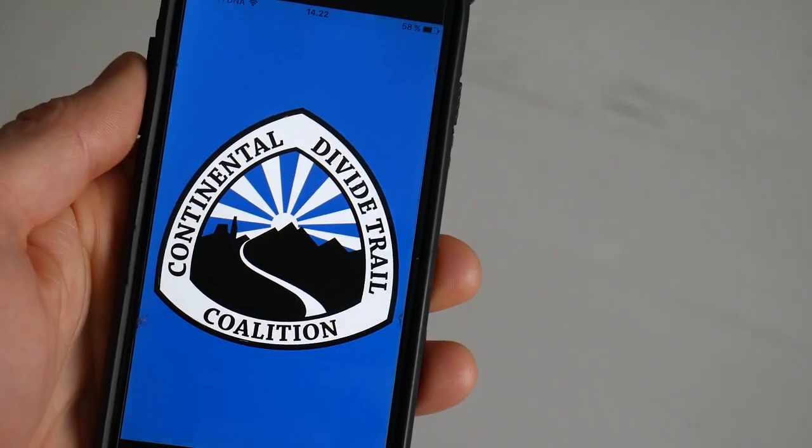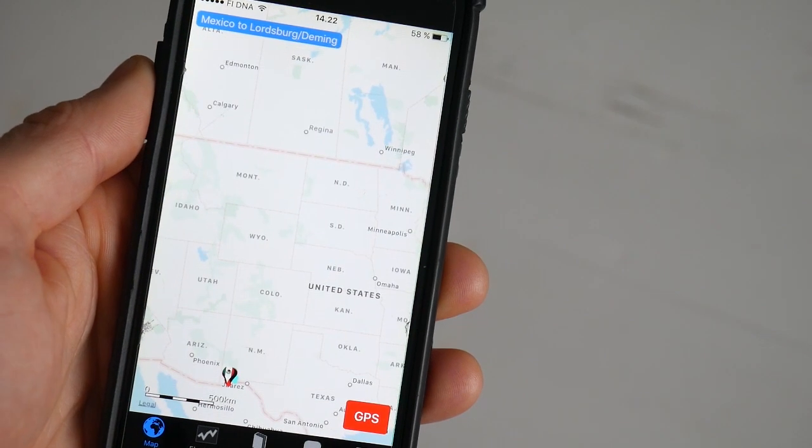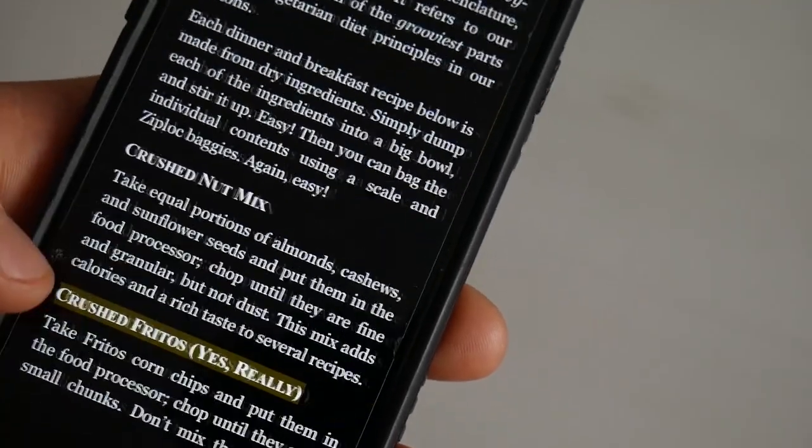Tip number nine: look for items that can serve multiple purposes. If you can carry one item that covers two tasks, even if it doesn't do them perfectly, you should probably try and do that. For example, a phone covers many of these — it can be your phone, your GPS, your camera, your book — thus allowing you to leave all those other heavy items at home.